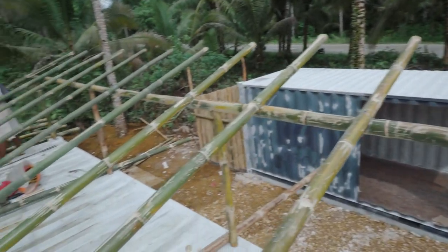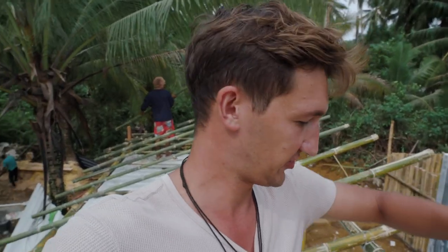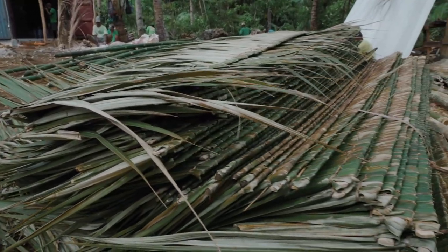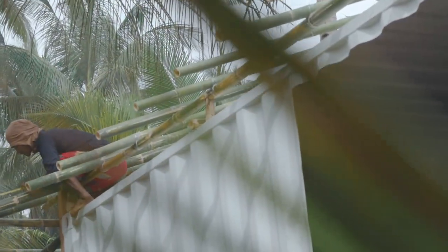The team is also working on the roof, which will be the first step in insulating the container and protecting it from direct sunlight so it doesn't heat up as much. We're constructing a bamboo skeleton — elevating one side by one meter and the other side about 20 centimeters to create a slope so rain runs off. On top we'll put nipa, which will create an airspace for wind to flow through, reducing heat buildup and condensation inside the container. It's looking very good and the guys are moving fast.